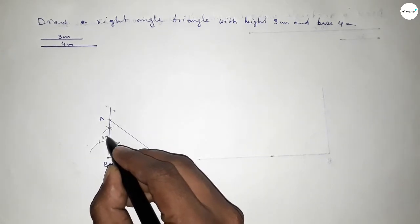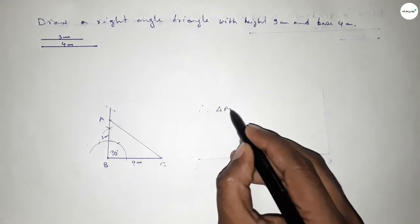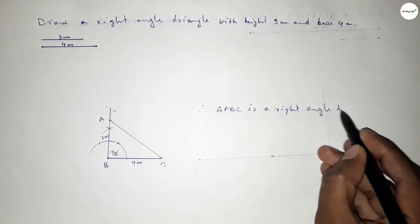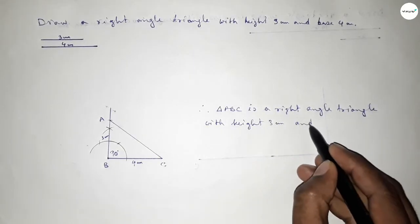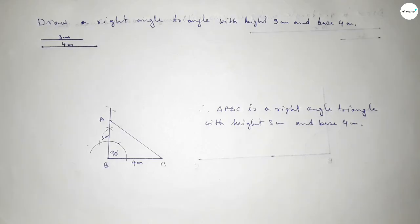Now joining A and C, we get triangle ABC. This side is 4 centimeter and this side is 3 centimeter. Therefore triangle ABC is a right angle triangle with height 3 centimeter and base 4 centimeter. That's all — thanks for watching. If this video is helpful to you, please share it with your friends.